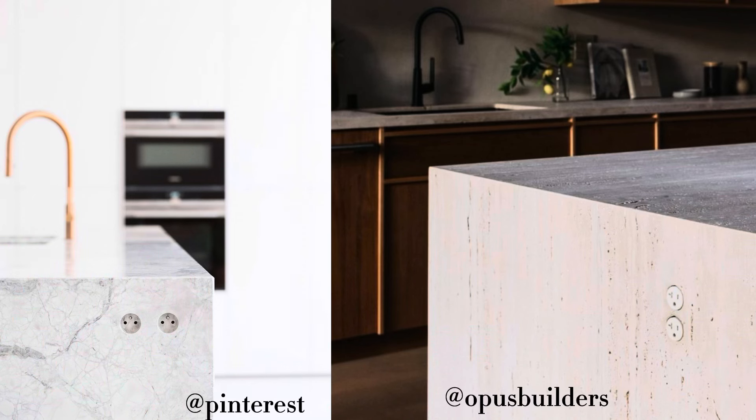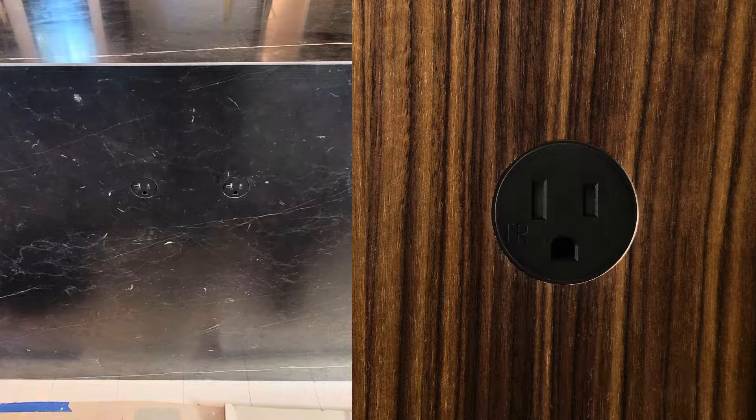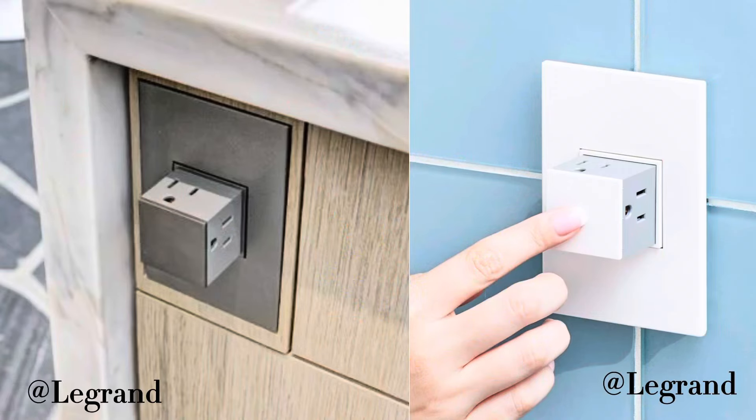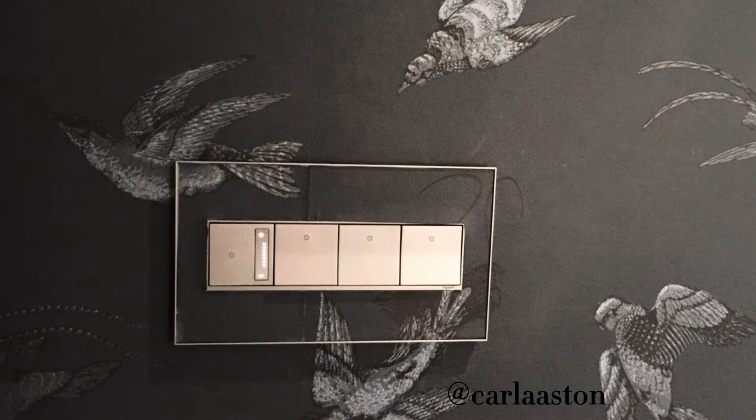If you have an island and want to put an outlet inside of the leg or on the side of a cabinet door, you can actually route out the wood and put them inside the wood. The Legrand ones are square with a plate, but you can custom make a plate cover in wood, countertop material, or tile, so all you're left with is that square. You just punch on it, it pops out, and you can have one, two, three, or four outlets — which is really cool.